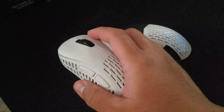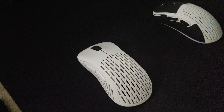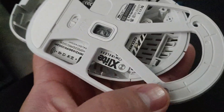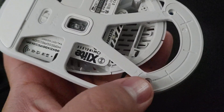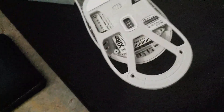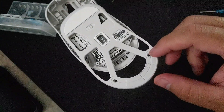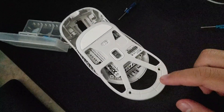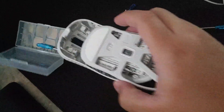Let me disassemble the mouse for you guys so you can see what it looks like inside. All you need to do to remove it is grab a little flathead and lift the skates up. By the way, you can reuse them — the way they implemented the skates is actually pretty good. Just remove the bottom skates; there are two screws and two clips on the side.